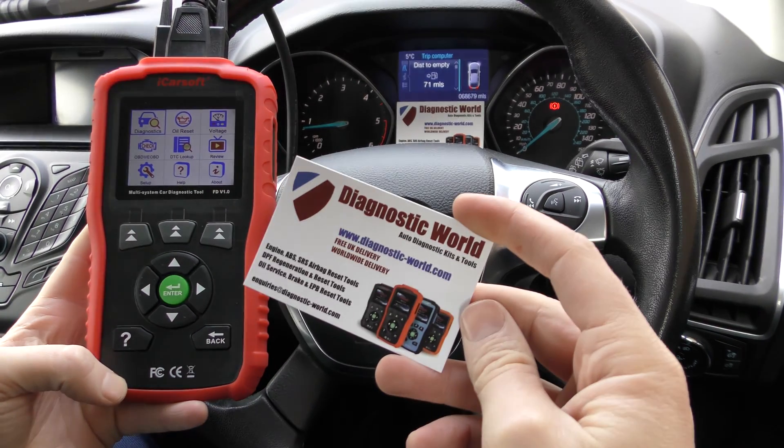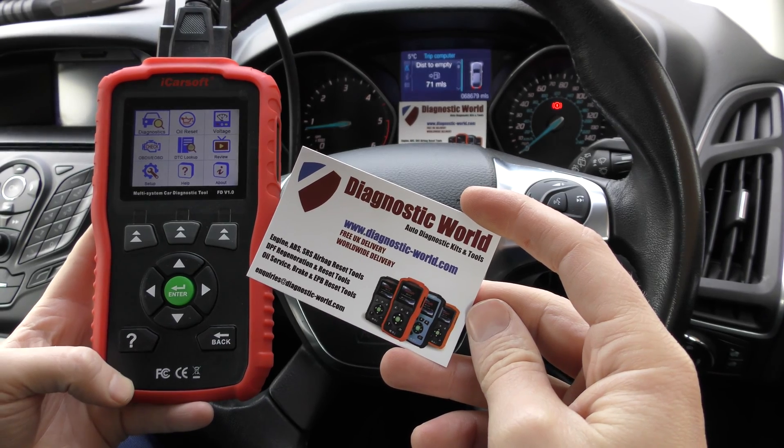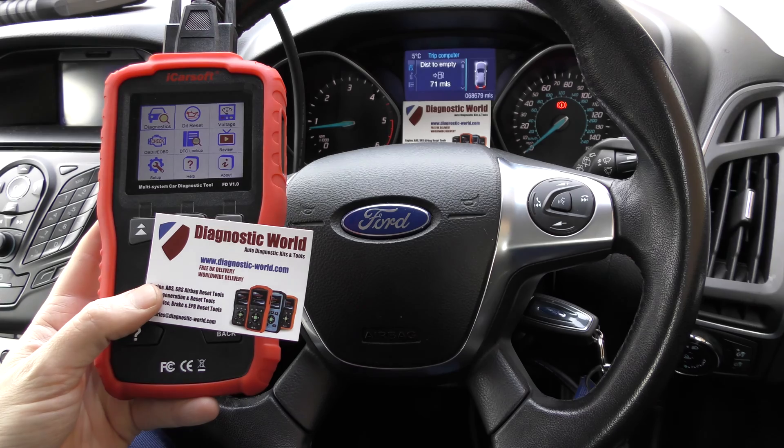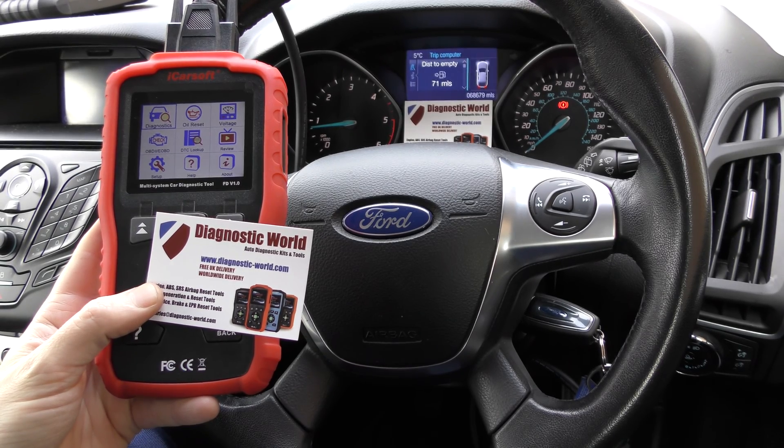As I say, it's an excellent tool — it's the FD Version 1.0 kit. It is available at Diagnostic World: www.diagnostic-world.com. I will put the link to this kit in the description below this video. Thanks for watching and I hope this helps.